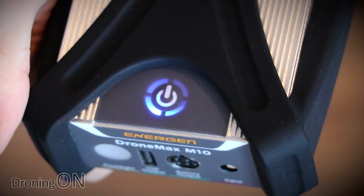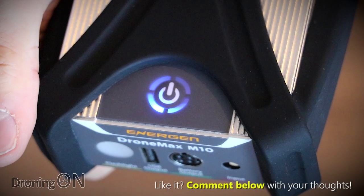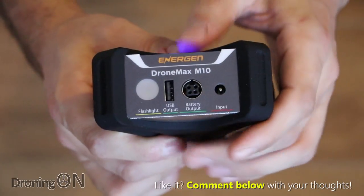Links to the DroneMax M10 are in the video description. What are your thoughts? Comment below and tell us what you think. Please give the video a thumbs up if you enjoyed it and click that subscribe button. Thanks very much for watching.